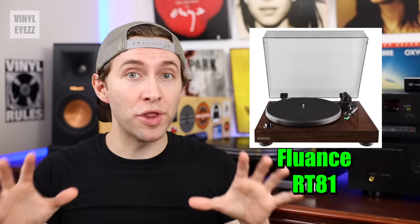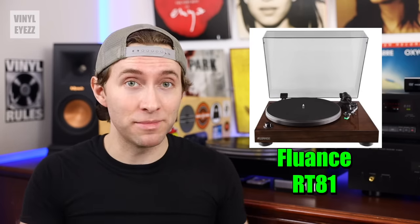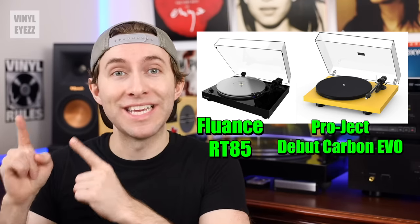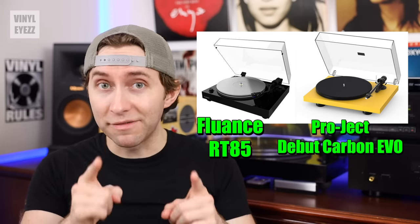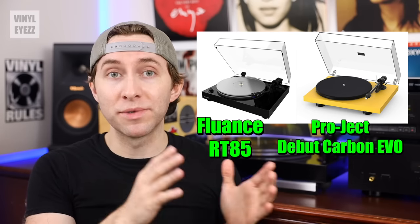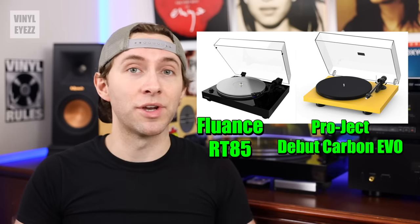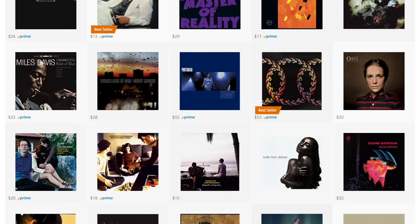If you're looking for the best turntable on the market right now and don't mind spending more for something that'll last a lifetime, I would recommend both the Fluance RT85 and the Project Debut Carbon Evo. Both are excellent in terms of build quality and sound quality — in my last video I compared them side-by-side and talked about why I think they're the best turntables money can buy for under $600. If you want to check that out, click the card up here. I'll also drop a link below for my other vinyl recommendations, including favorite accessories, speakers, and albums.